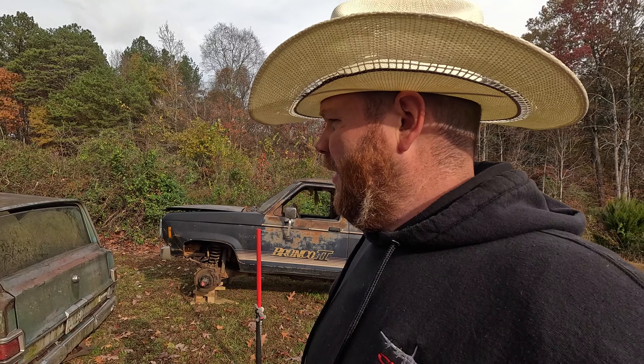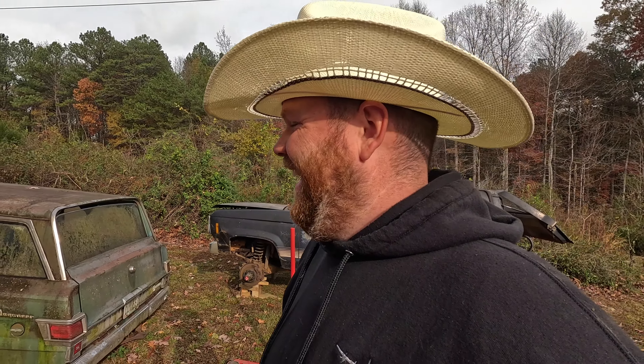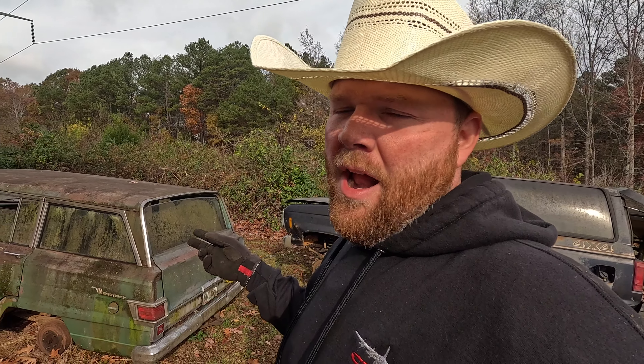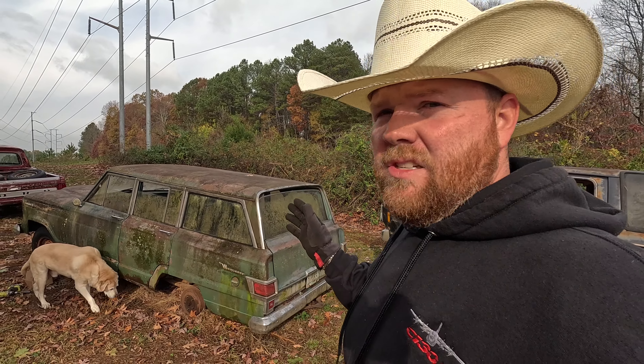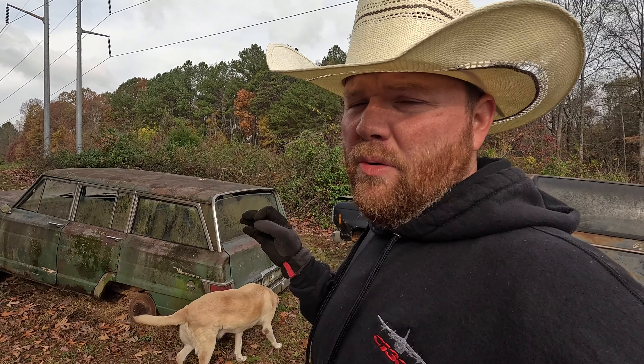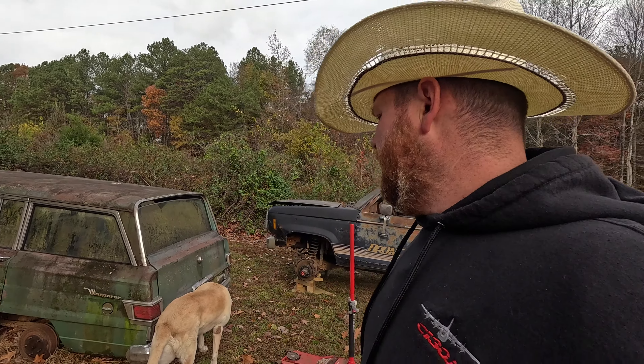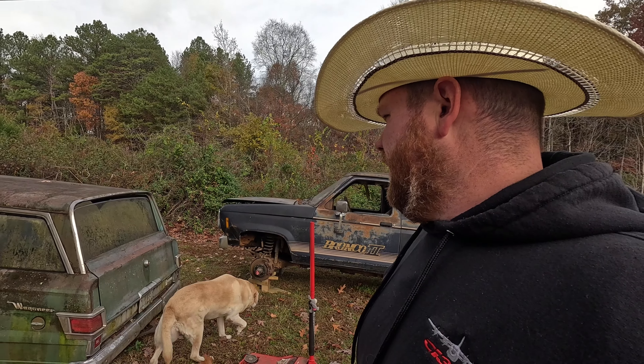Once you go black, you just don't come back — at least what I've heard. A black primer with a soft, almost Chevrolet blue or like that original Pontiac blue on the engine. Something like that. I might go original — who knows? I'm falling in love with this thing.